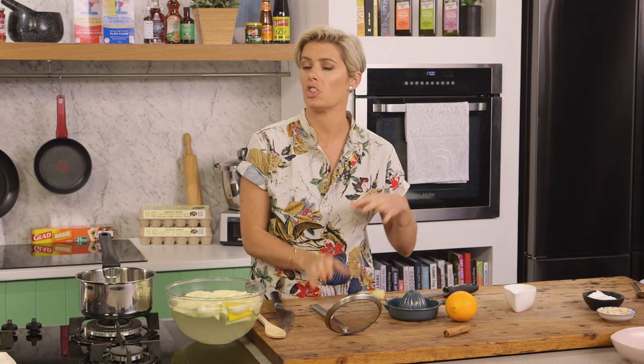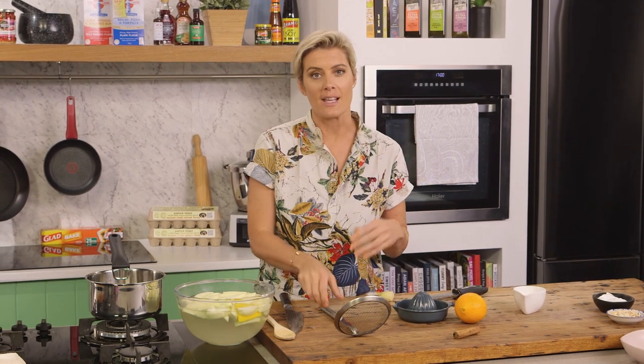Is there anything more comforting than stewed apple? I'm going to show you how to make a really simple stewed apple dish that you can just store in the fridge and eat whenever you like. Perfect for breakfast or just a little late night treat.